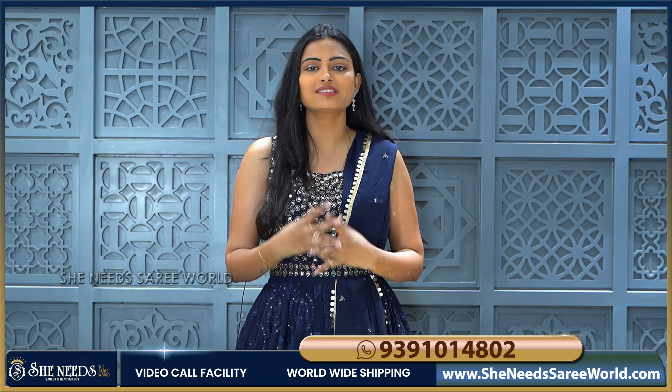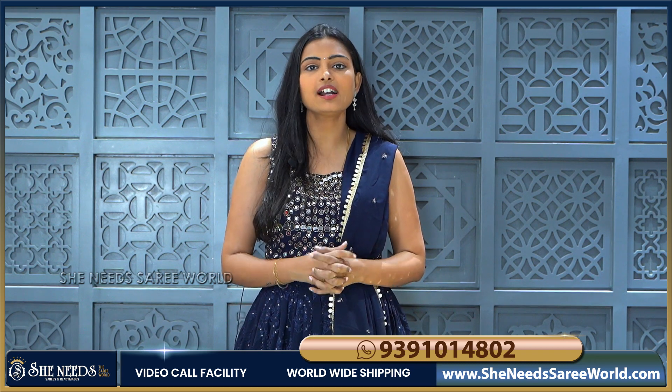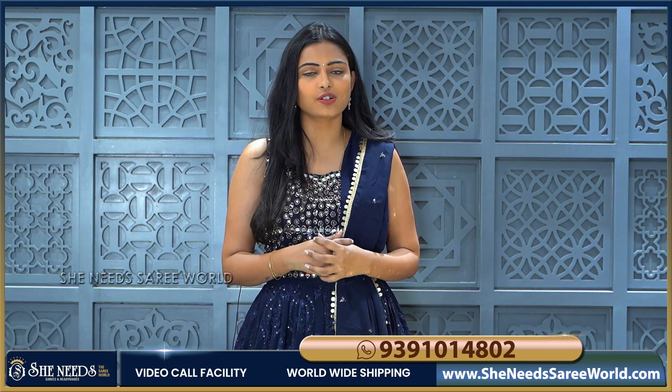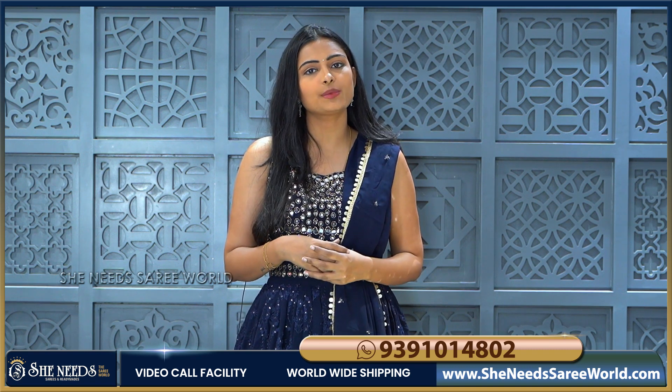We'll see the long frock collection today — simple choices and heavy choices. If you want to learn about the collections and varieties, subscribe to She Needs YouTube channel. You can shop for a wide range of varieties and visit She Needs store.